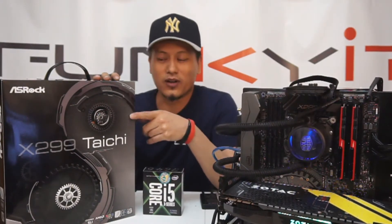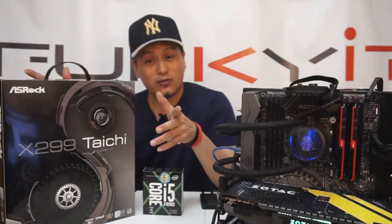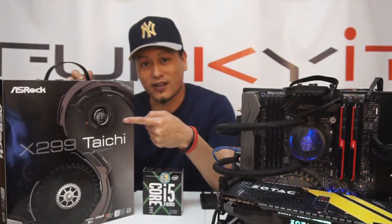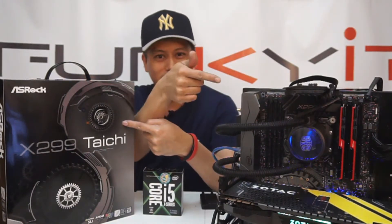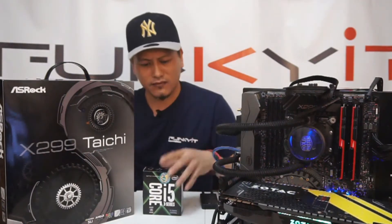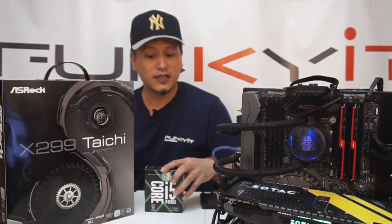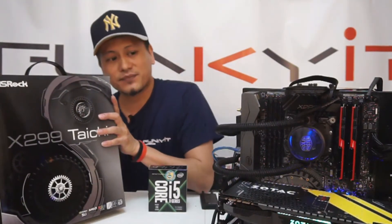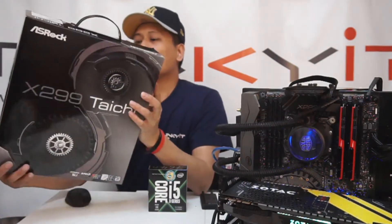Yes, just arrived — this is the ASRock X299 Taichi. This motherboard rocks apparently. So thanks ASRock, and we'll actually be putting this into our rig. Let me tell you a little bit about this board — it's a very nice board and it comes with a ton of features.